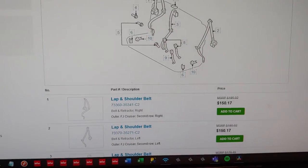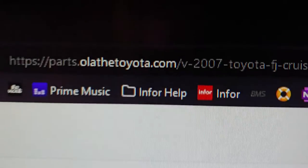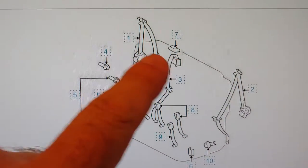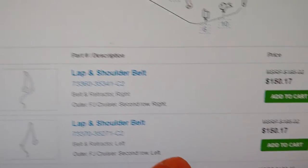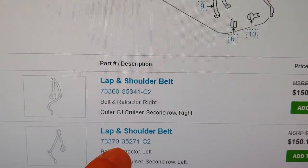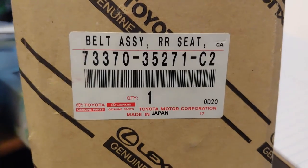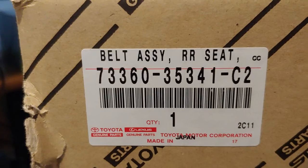This is the website I got the seatbelts on — OlatheToyota.com. I'll put a link in the description. This shows the graphic with the right seatbelt and the left seatbelt I was getting, along with the two part numbers and the cost as of September 2022. Here are the two part numbers. Order done. Here are the products — this was the left and this is the right. Hope that helps you guys.